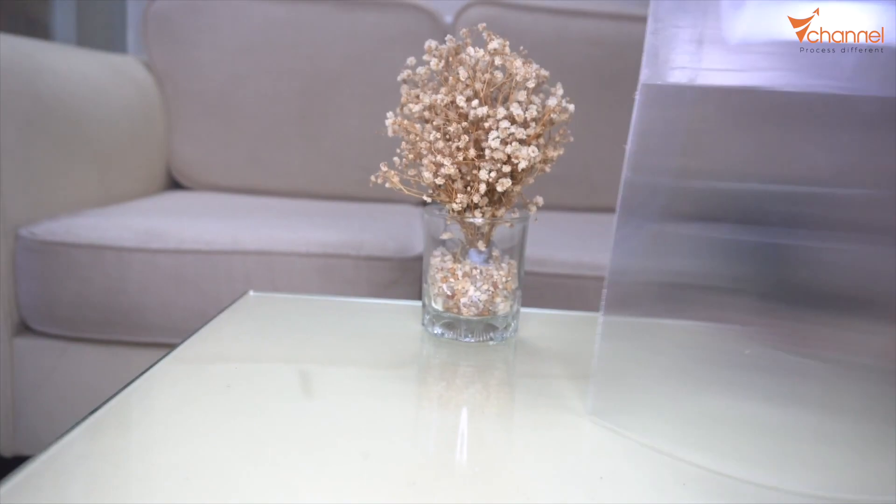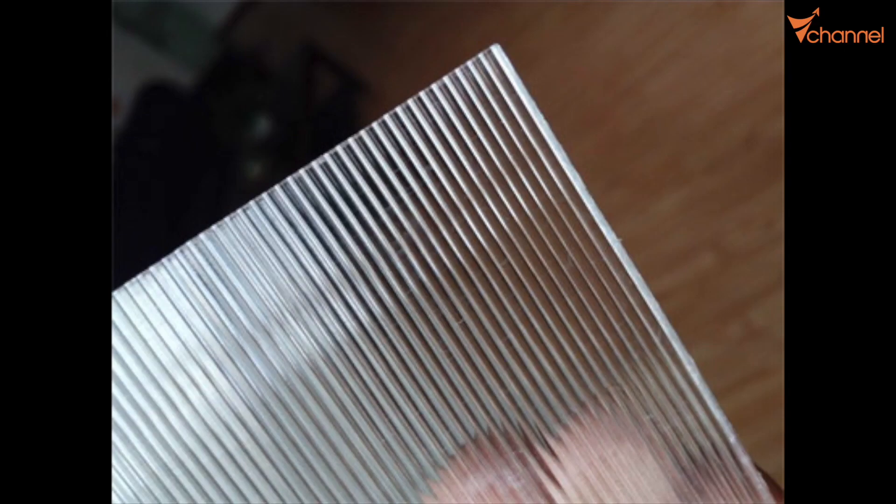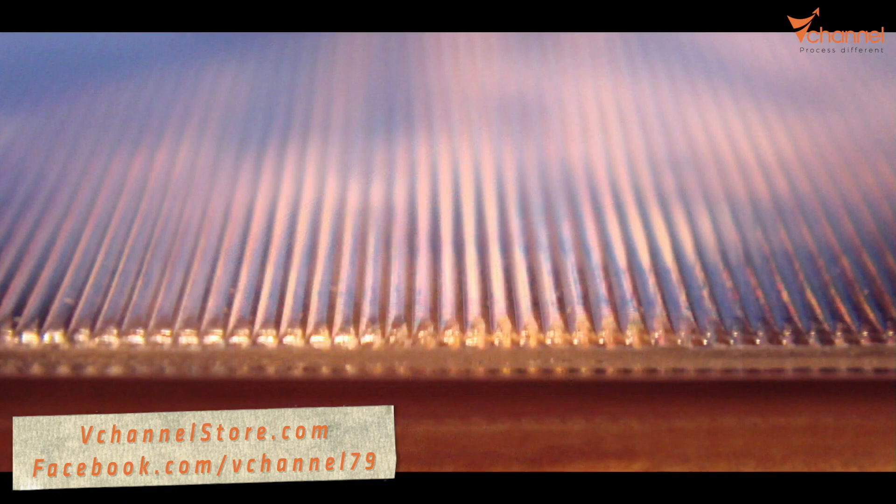Basically, the invisible shield uses reflection by a special material called lenticular. Actually, this material is not so strange to us. It's used on 3D pictures. When we touch it, we can feel the strip pattern, or in a ruler — when you look from one corner, it has one picture, but look from the other corner, it shows a different picture. That's lenticular.